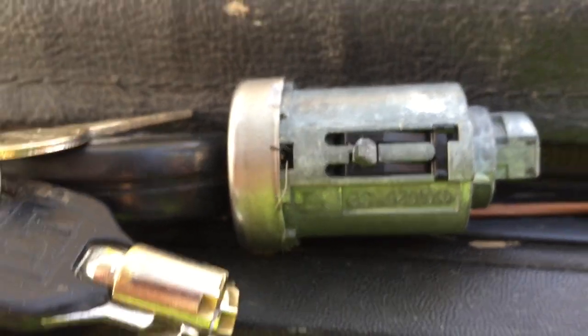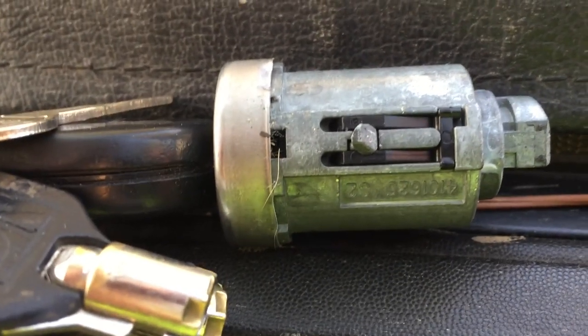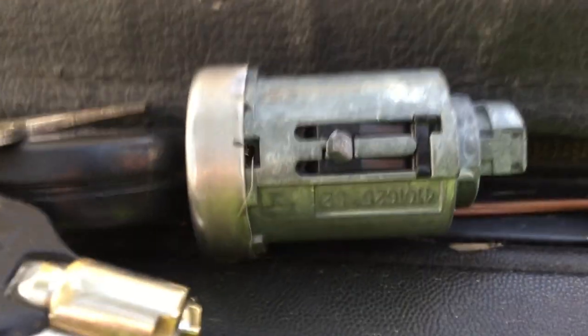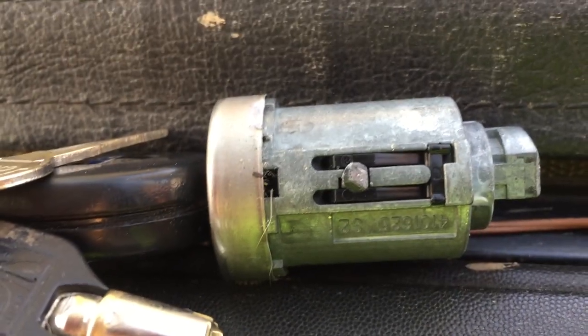This pin right here — you push it and that allows the locking mechanism to slide on out with the key. You turn the key to like run or whatever, then push on this pin through the little hole and you'll be able to pull up the entire lock cylinder.